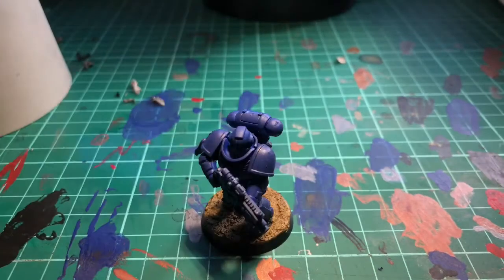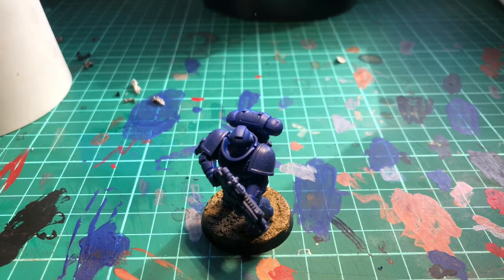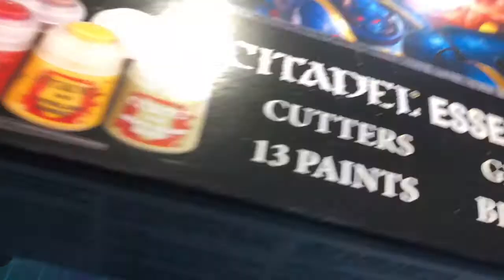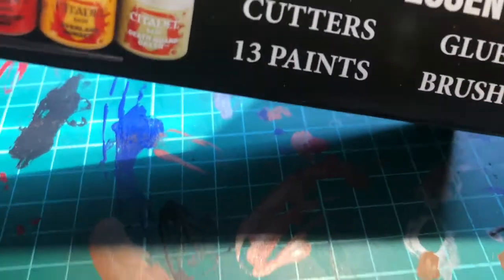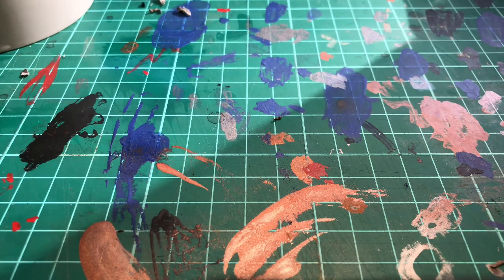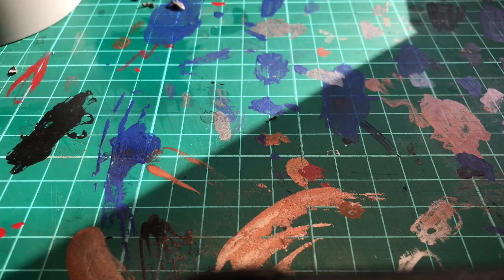First of all, I would recommend you getting some of these. I'm going to start with Warhammer 40,000 and the Essentials box. This box is really good — it's the Warhammer Essentials box, I'd recommend that. I'll be using some models from the First Strike box set, which comes with Ultramarines and Death Guard.